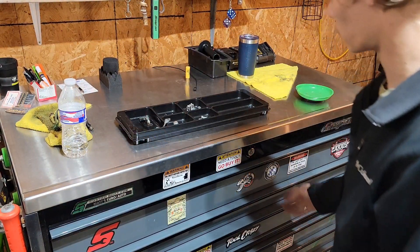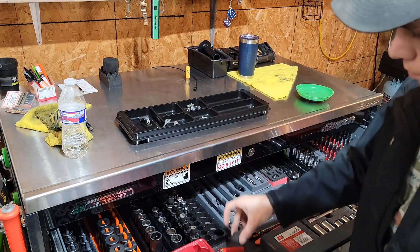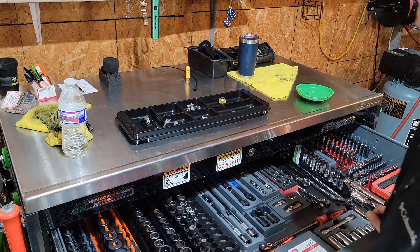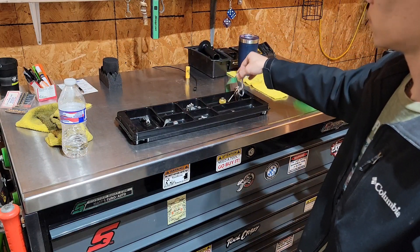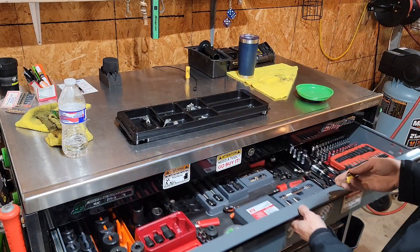Great for drawer organizers — you can throw about any socket in it, it's not going to roll away. Little nuts, bolts, accessories — anything you need. Kind of just out in the garage on top of your toolbox. It comes in many uses, more than just a tear down tray.